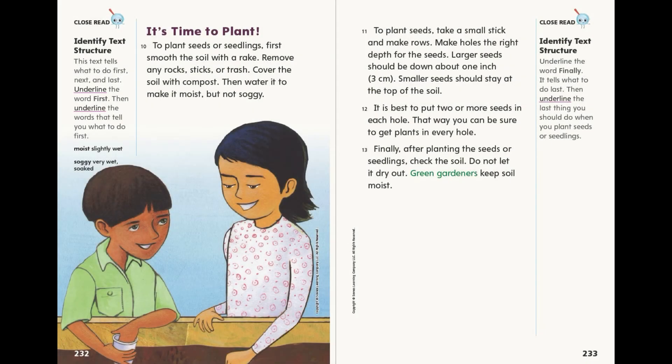It's time to plant. To plant seeds or seedlings, first smooth the soil with a rake. Remove any rocks, sticks or trash. Cover the soil with compost, then water it to make it moist, but not soggy. To plant seeds, take a small stick and make rows. Make holes the right depth for the seeds. Larger seeds should be down about 1 inch, 3 cm. Smaller seeds should stay at the top of the soil. It is best to put 2 or more seeds in each hole. That way you can be sure to get plants in every hole.